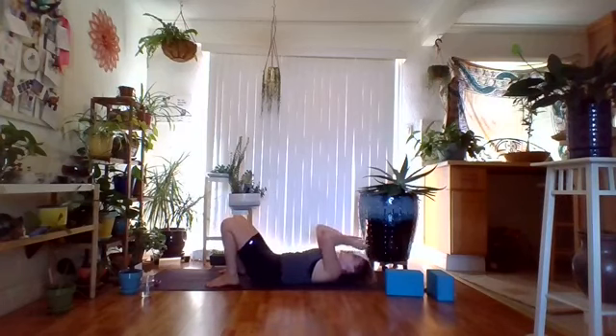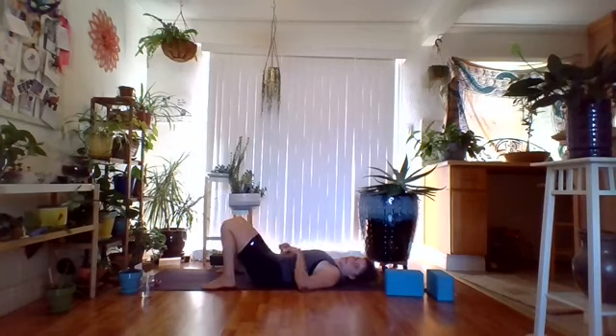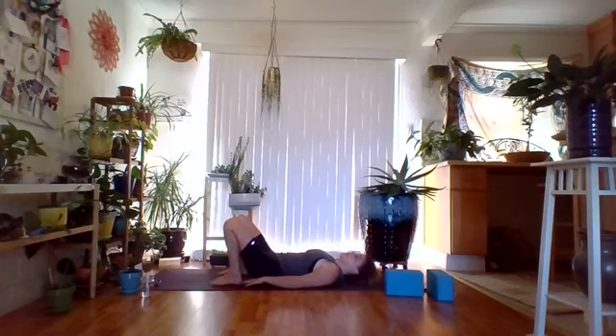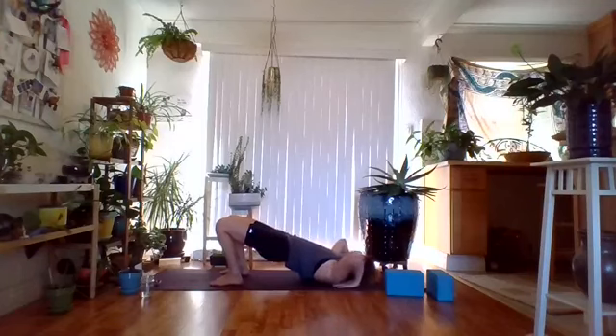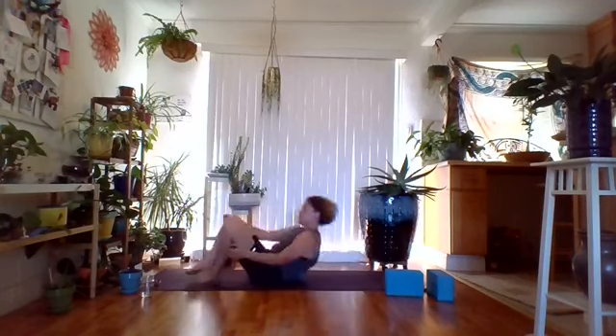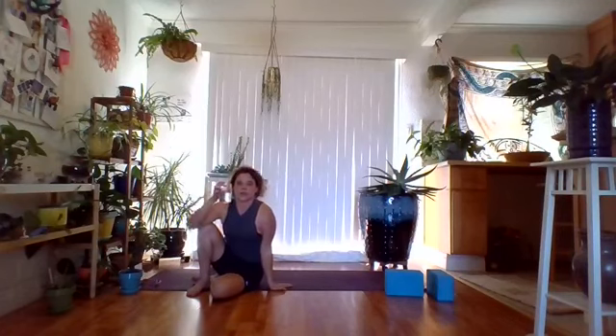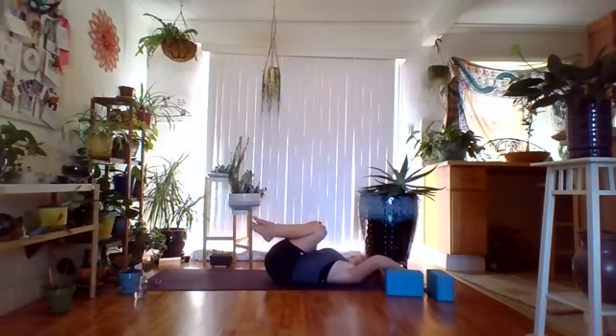Knock the knees, return feet to hip distance apart. Everyone start in bridge — palms flat, push into the hands as you lift the hips. Bridge people clasp hands or grab outer edges; wheel people, fingertips to shoulders as you push into wheel. Stay for five to eight breaths in your bridge or wheel — breathing in and breathing out. As you lower down, if you're in wheel, tuck the chin. Everyone hug the knees to the chest. We're going to do a little bit of core before we end — just re-fire it up.